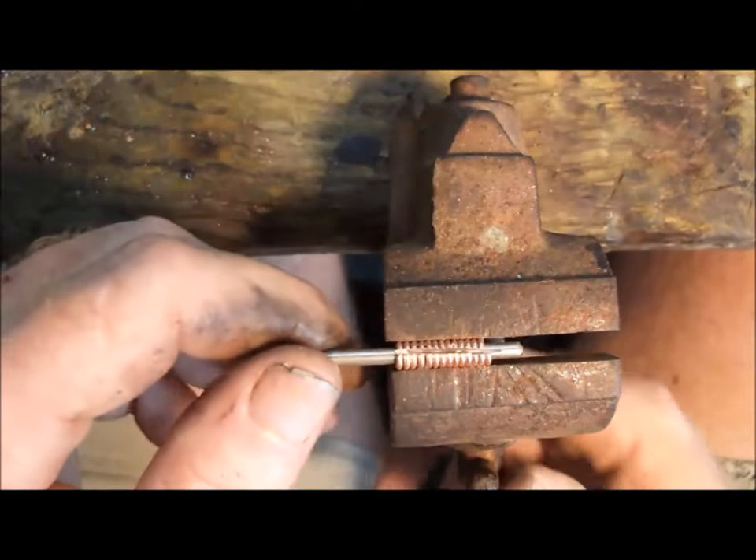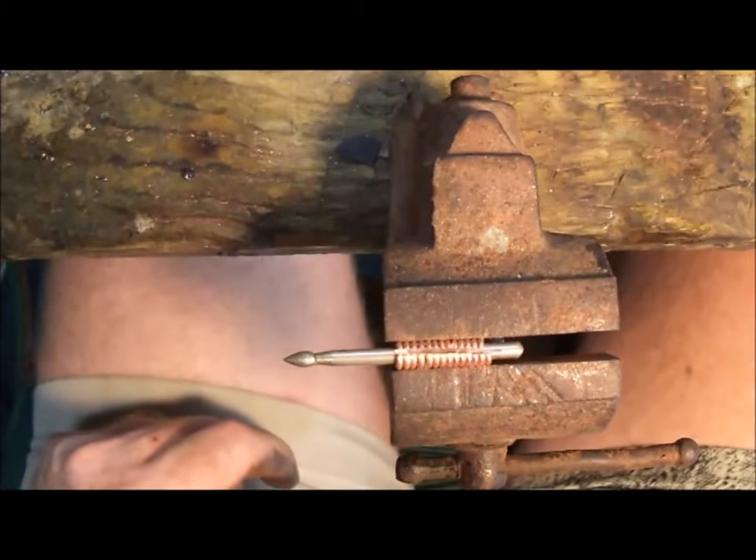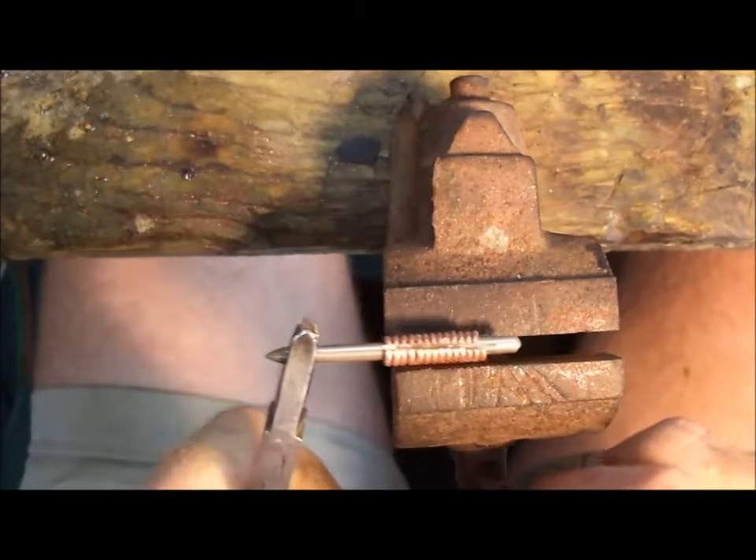It cut all of them, and this is extremely hot, so make sure you grab them with a pair of pliers.